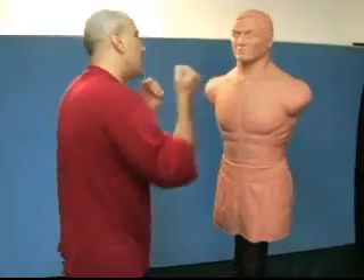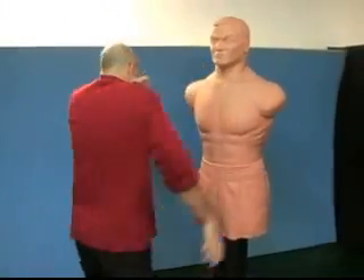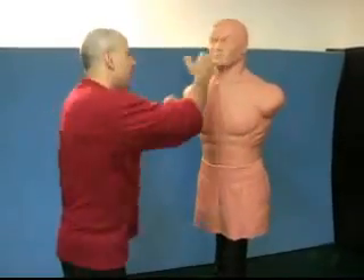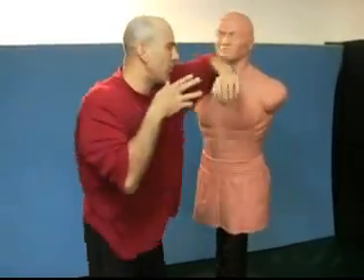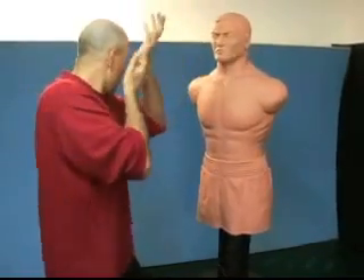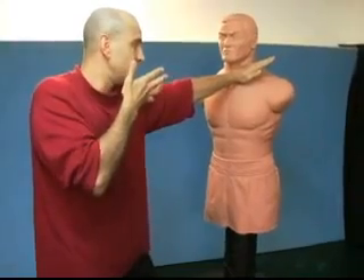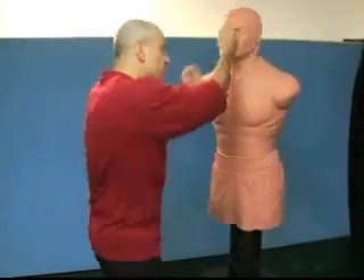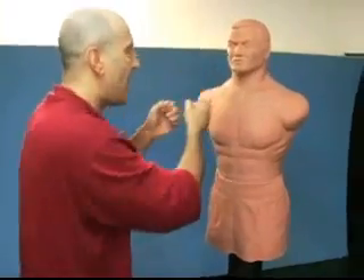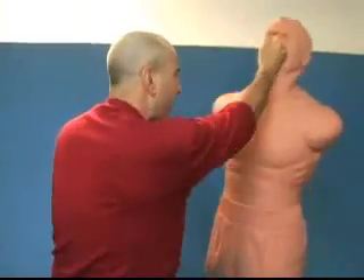So while we're here engaging with all the other tools that we have, at some point in time we're going to get that opportunity to start our verticals coming straight at his face. Follow him — follow him with nothing but straight verticals to the face.